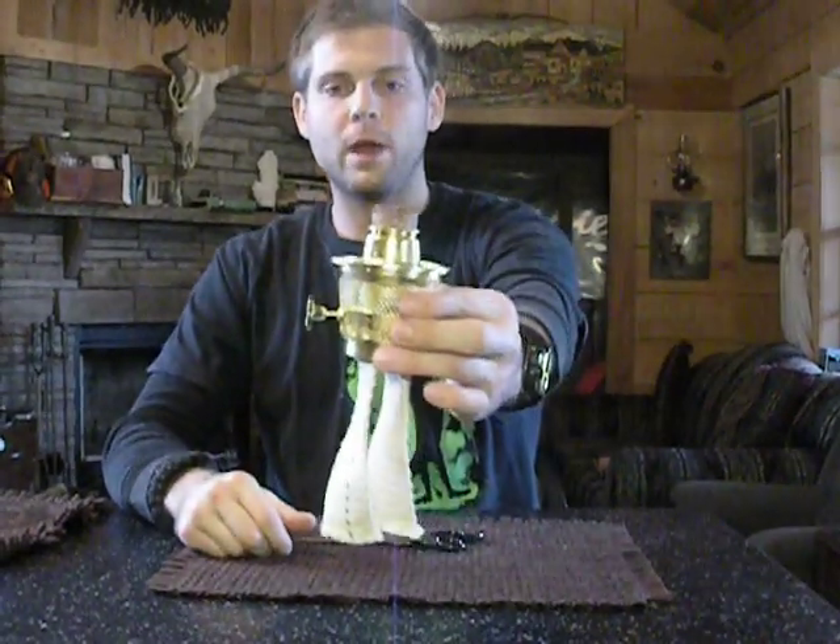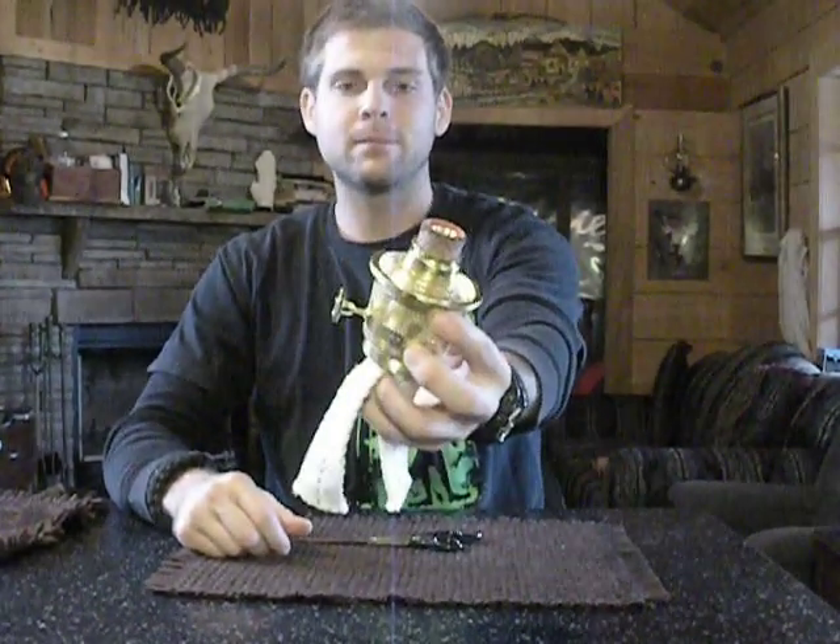Now we've replaced our wick. We would put back on our centerpiece, come down, find where it clips, turn it to the right and lock it in. We would take our flame spreader, put it in the middle, and push it down. We have a brand new wick installed in our Aladdin lamp. So there you go — hope that helps you out. Trim it, char it, whatever you need to do to get it going. Use a little pin or a little stick and you'll be good to go. They should last for hundreds of hours. Thanks so much — tune in for the next video. Y'all have a great one.